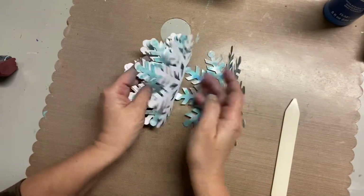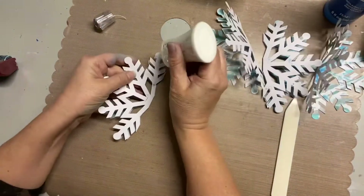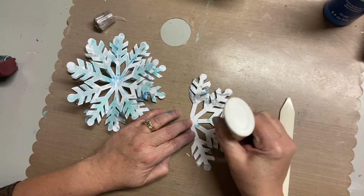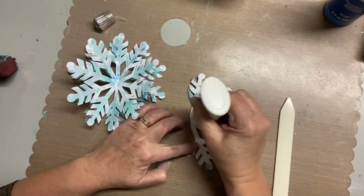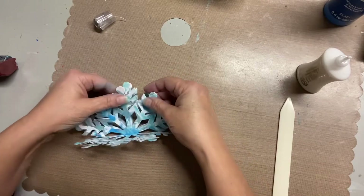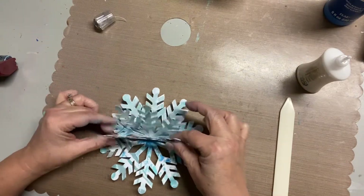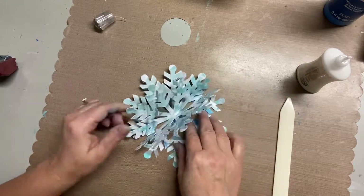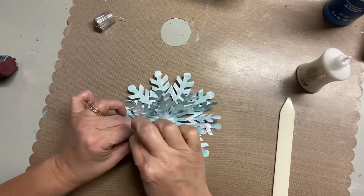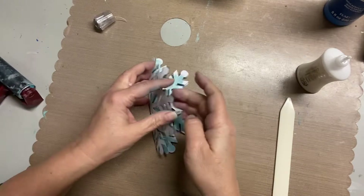I'm going to use a liquid adhesive to adhere these all together. The one I use is Nuvo - I like it because it has a fine point, and it's made for paper so you won't get warping like you would with tacky glue or Elmer's. I recommend liquid glue for this type of project because you can see me fussing to get these glued exactly on top of each other - that's how you make the three-dimensional bow. With double-sided tape you wouldn't be able to fiddle with placement before it dried. I'm using my brayer to reinforce those folds.